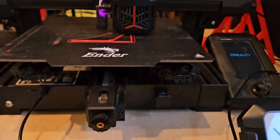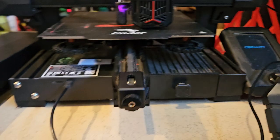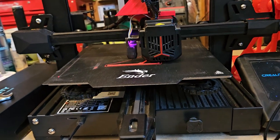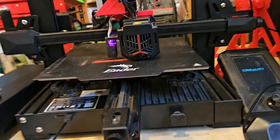I have definitely never seen this printer move like this before. I just did the resonance calibration on this and apparently it decided that it's time to bump it up, and I think the acceleration has changed.